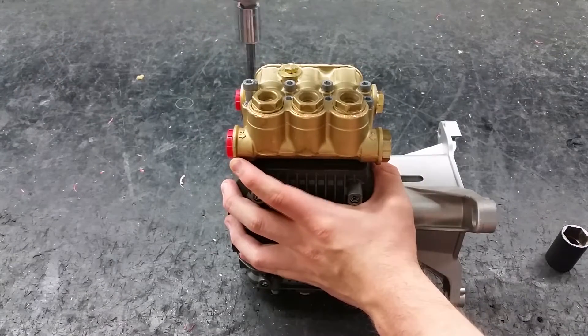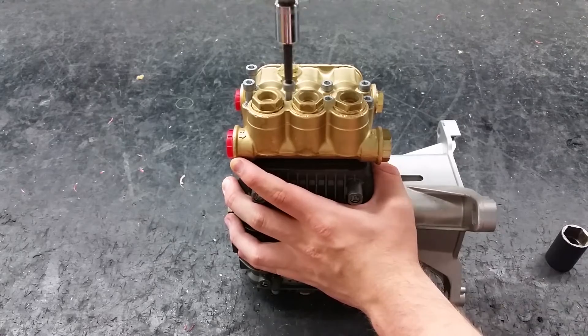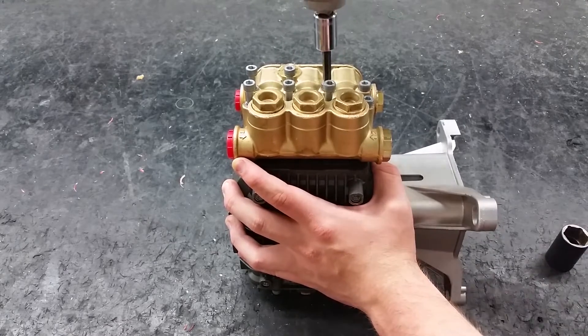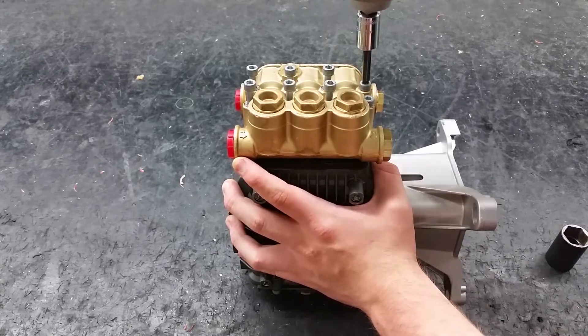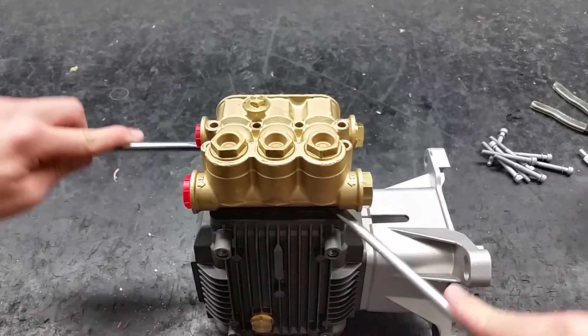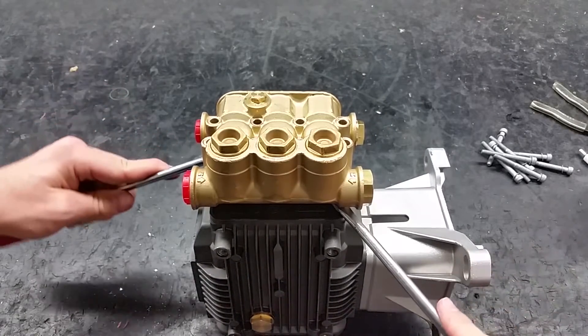To replace the piston guides, water seals and pistons, remove the head bolts using a 5mm hex socket. Using two screwdrivers on opposite sides of the pump, hoist the head up so it can be lifted off.